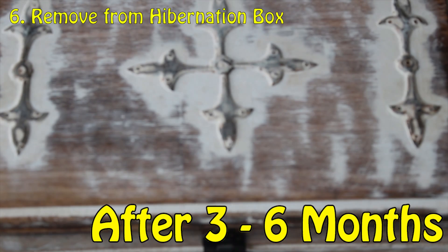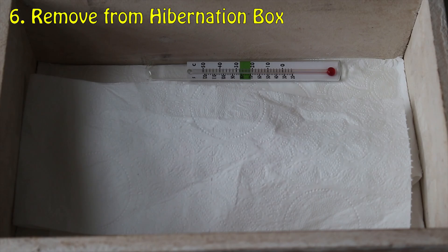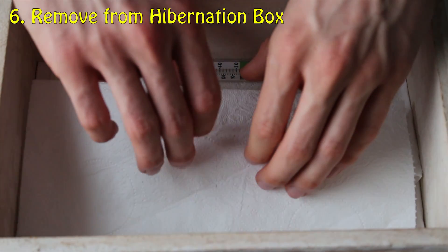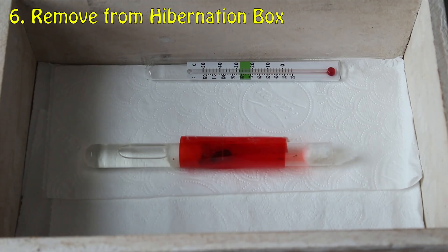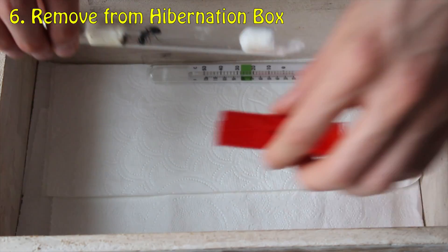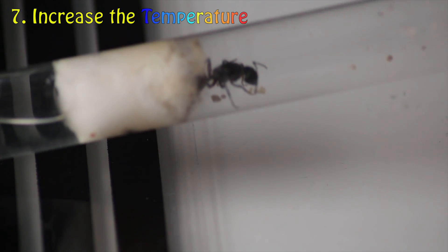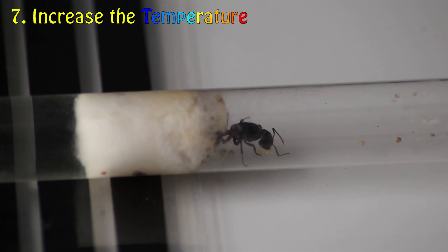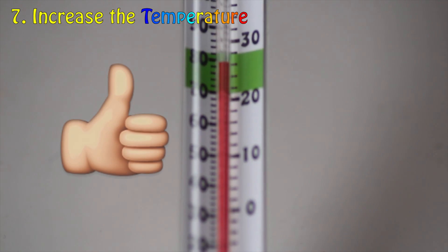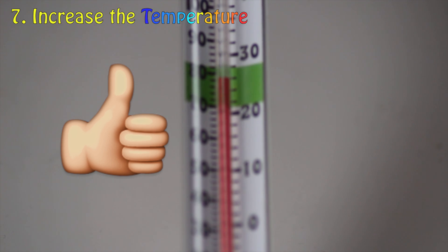After the hibernation period has passed, it's time for Step 6: removing your colony from their hibernation box. And for the final step, Step 7, you will need to gradually increase the temperature of your setup over the period of a week. And when you have finally increased the temperature, you have successfully and effectively hibernated your ants.